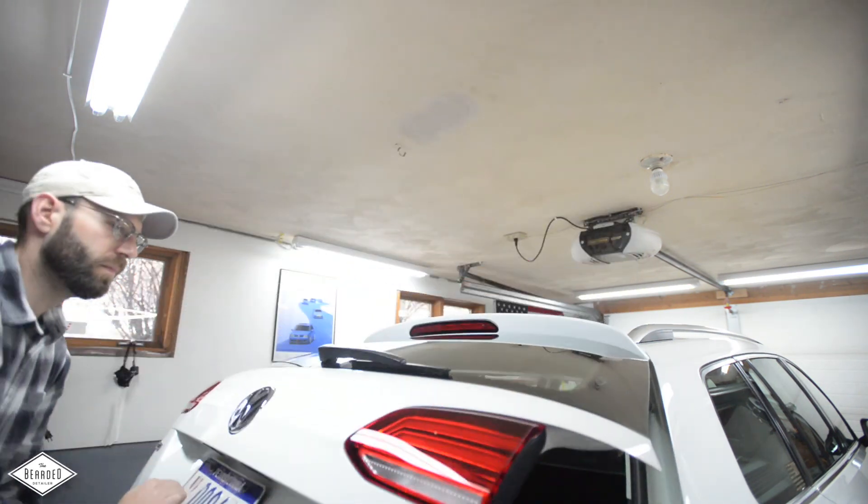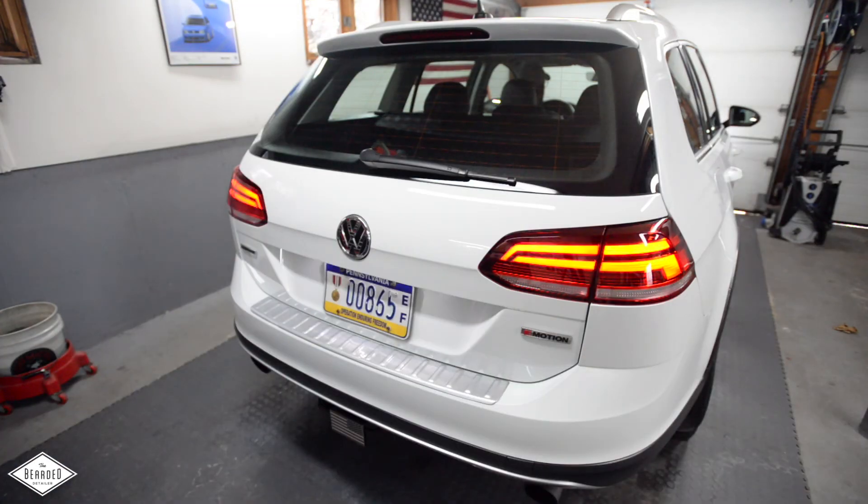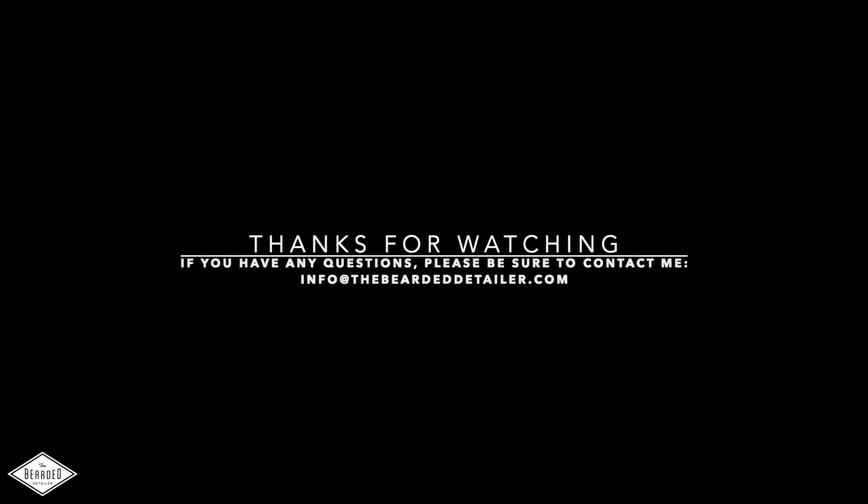It's now time to do some coding to your vehicle to make sure everything is properly working. I'm not going to list that here because there are too many applications — you'll have the coding instructions in your email. Once all your coding is done, go ahead and enjoy. Everything should work as described, and you'll now have a nice looking rear end with all the functions you've ever wanted and more. Thank you all so much for watching — if you have any questions please reach out to me at info@thebeardeddetailer.com.